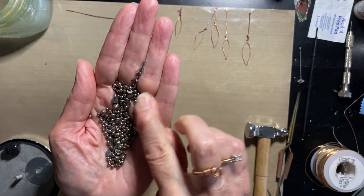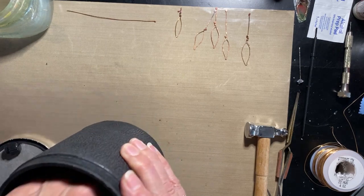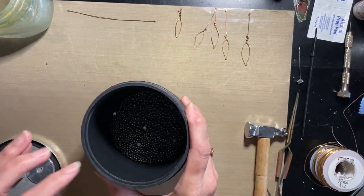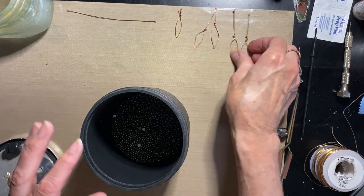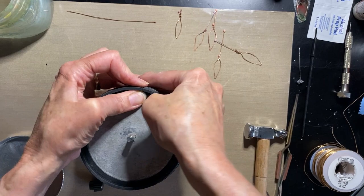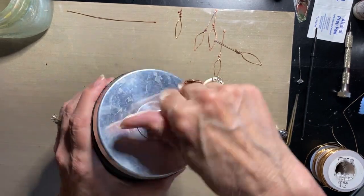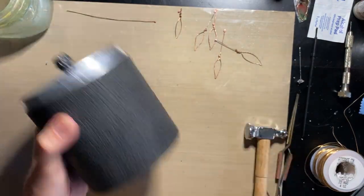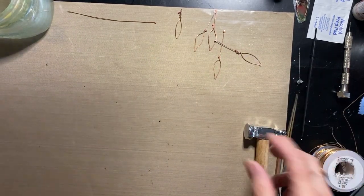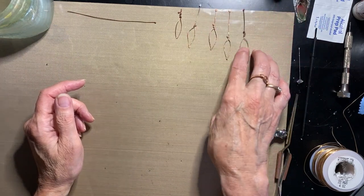Put about a quarter inch of steel shot in the bottom of the container, add water about halfway and just a drop of dish soap, then throw all your metal pieces in. Put on the lid with the washer and screw it down — you don't want water coming out. Then it goes in the machine and just turns for hours. When it comes out, you've done nothing but put it in there, and it's nice and shiny. A really nice tool if you're going to do a lot of jewelry and metal work.